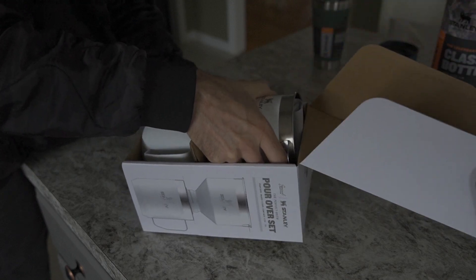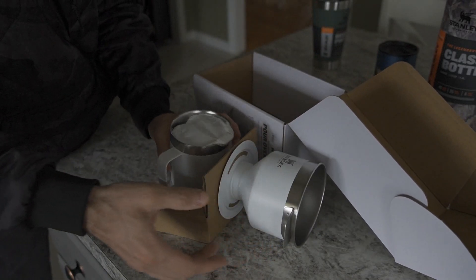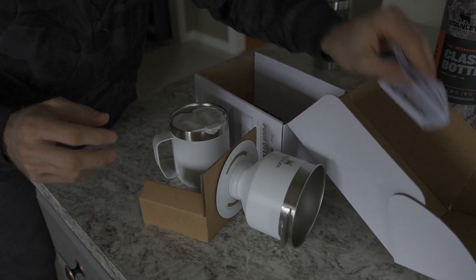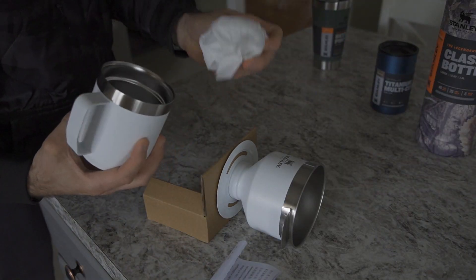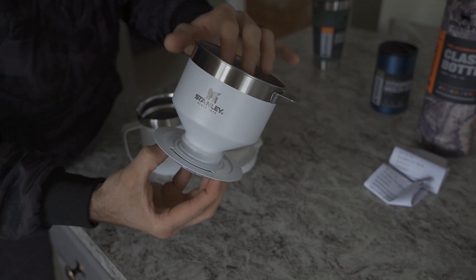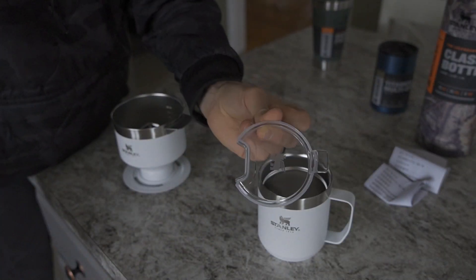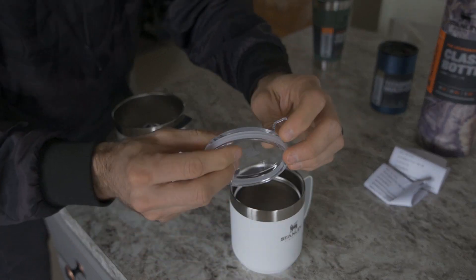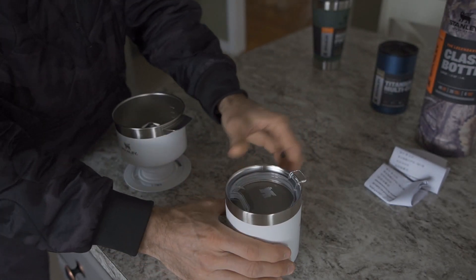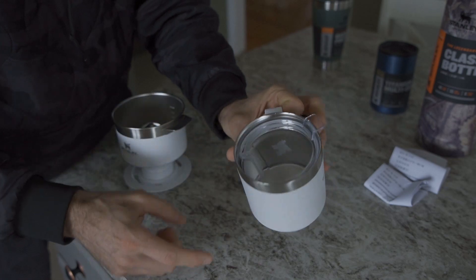It kind of looks like Stanley is straying away from plastic, which is nice. Inside the pour over set packaging, we have some informational pamphlets, then this sort of filter piece on top, your mug, and a clear lid. The lid pops right on top with a silicone-style gasket, sits down inside fairly easily, and has a nice little handle. You can actually leave the lid on while drinking, which is cool.